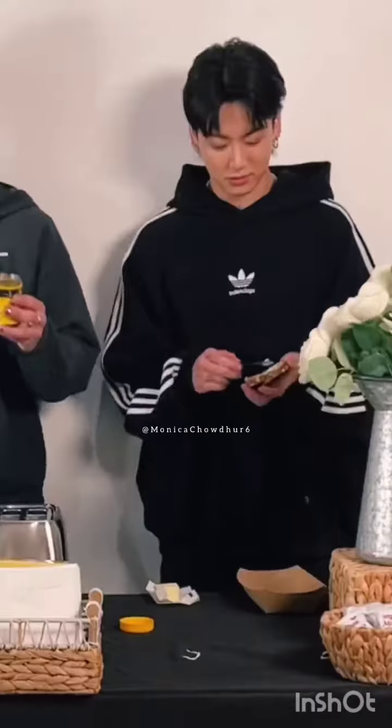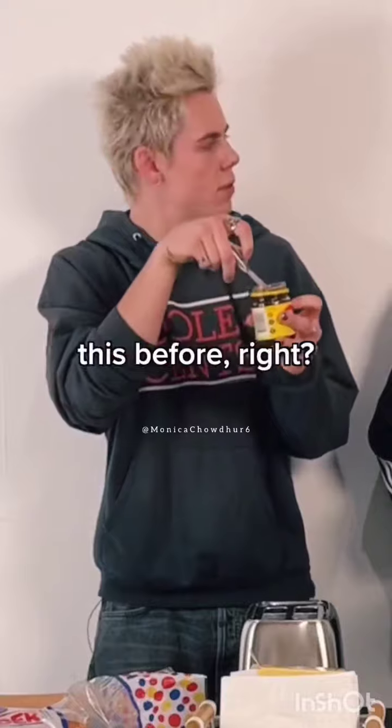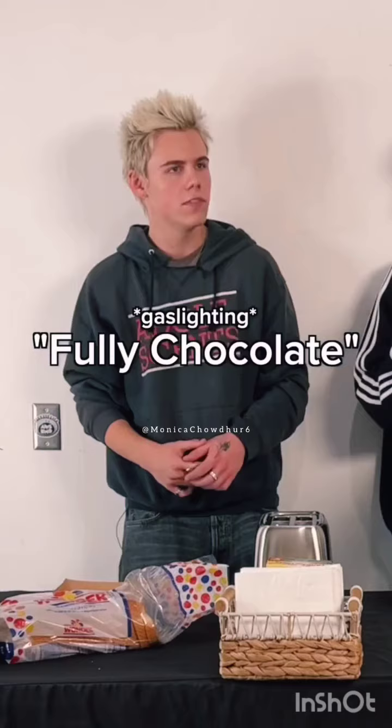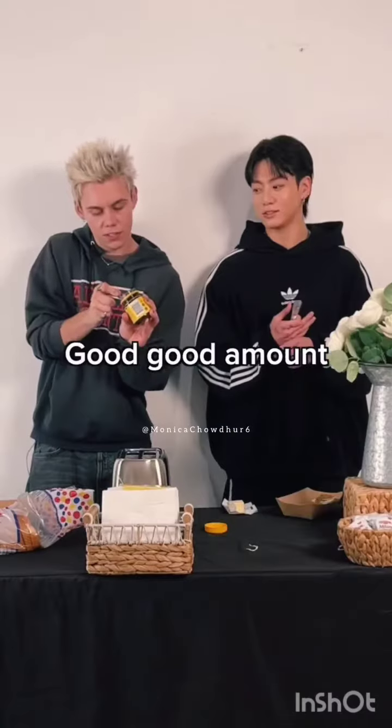Now we're gonna take some butter. Just to be clear, you've never tried this before, right? Yeah, first time. It's fully chocolate — make sure you get a good amount on there.